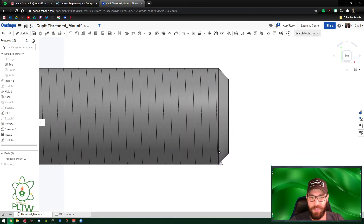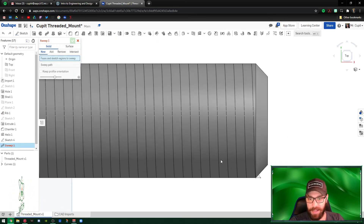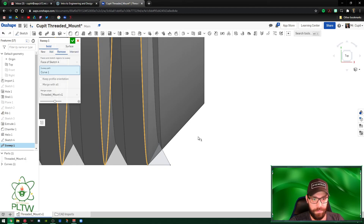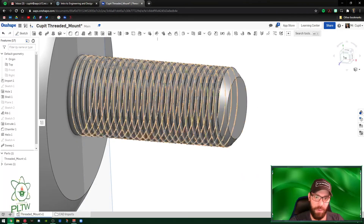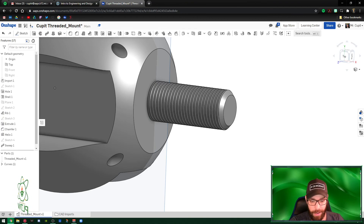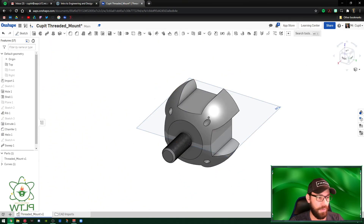Now go to Sweep. Select the triangle as the face profile, then select the helix as the path. Set the operation to Remove and enable Merge with All. Press the green check mark. The sweep has now cut the triangle continuously along the helix, wrapping over and over, carving grooves into the cylinder to create the visualization of threads. Hit the green check mark — all threads are now complete.